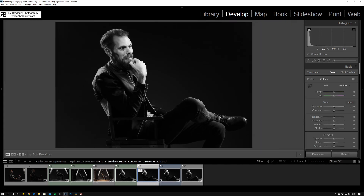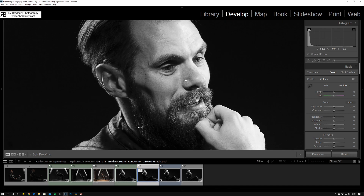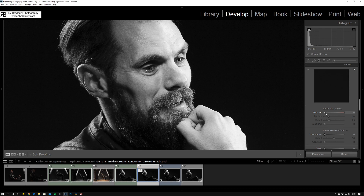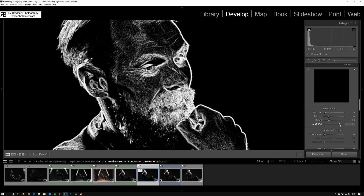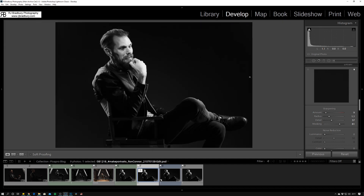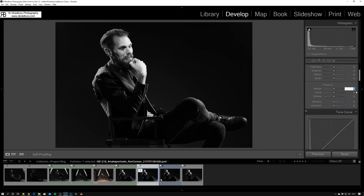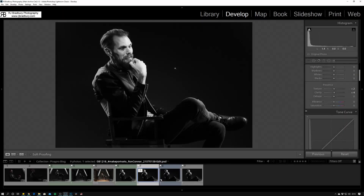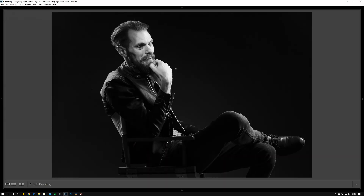Back into Lightroom — that's the PSD we just created in Photoshop. Going into Develop, I'll do a little bit of final sharpening with a mask. The 5D Mark II with that lens is plenty sharp as it is. Just a tad of texture, a touch of dehaze — I don't really think it needs it — and a little clarity. And that is the final image.